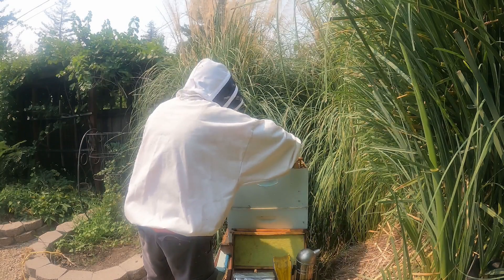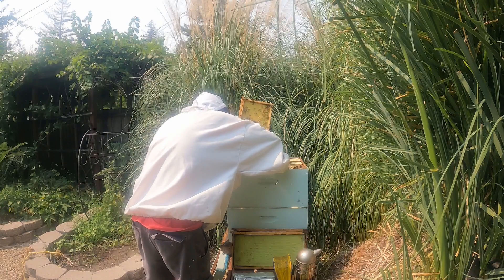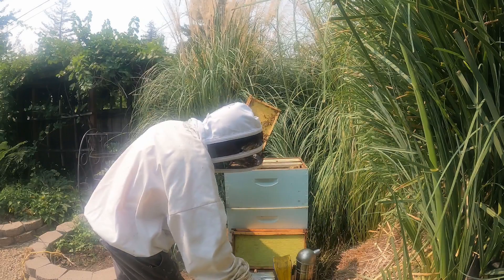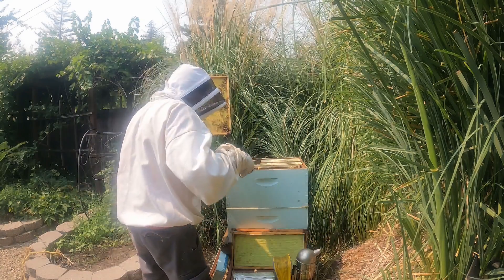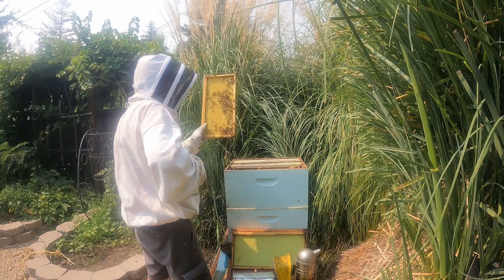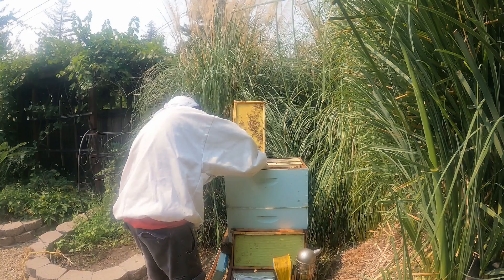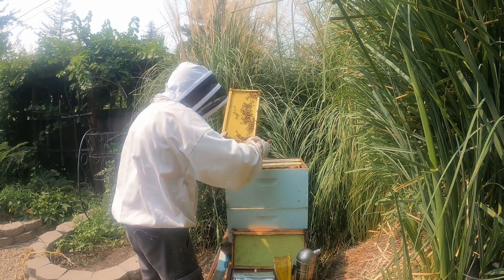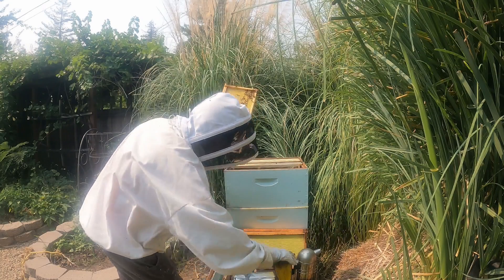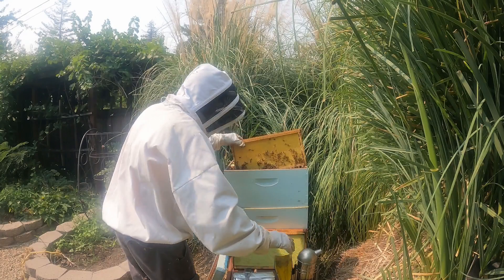I've got some wax build-up here, so bear with me while I clean out this little bit of wax. There are three more clumps of wax — got them all, and dropped one of them. Give it another puff of smoke. Now this should fit in there nicely and it shouldn't be rubbing up against anything anymore.